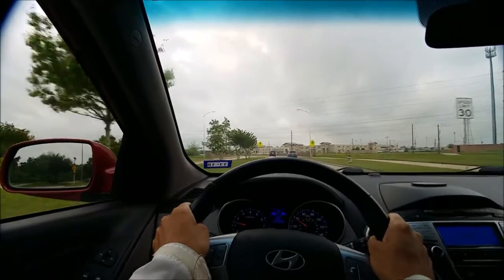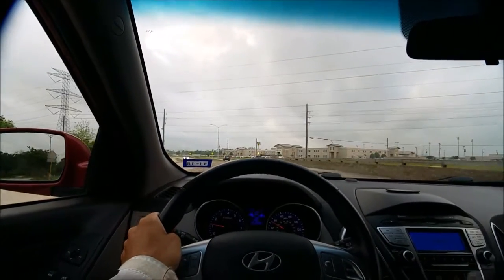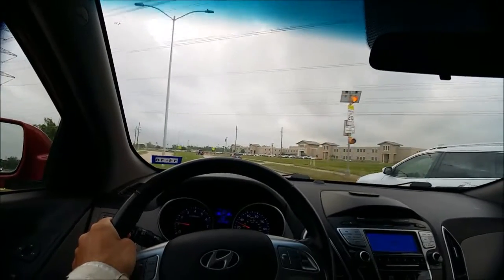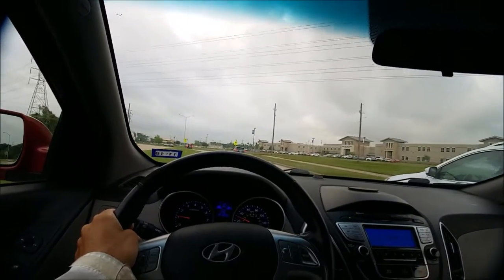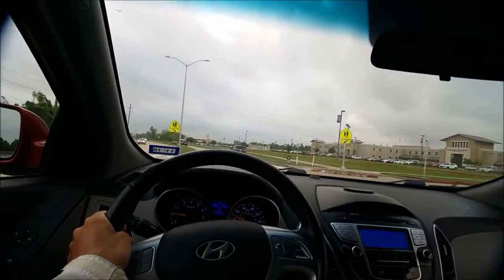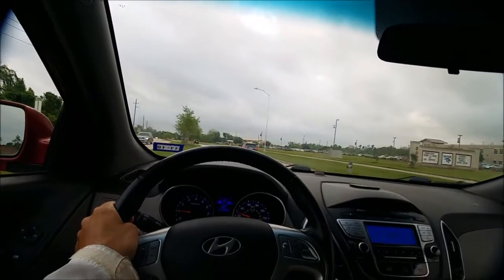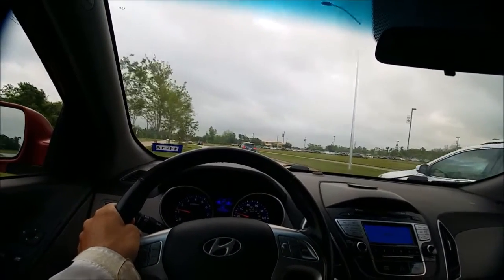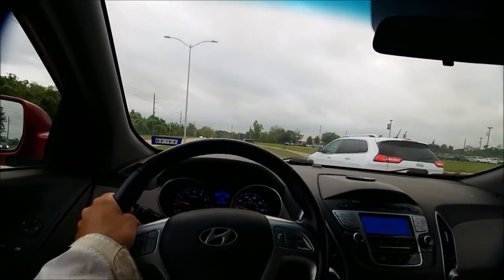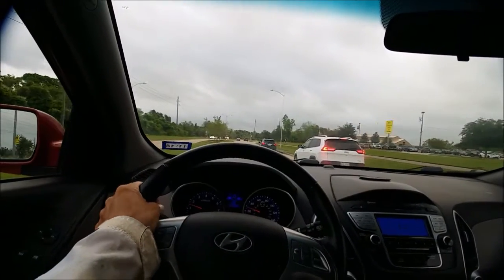It's overcast today but it's not supposed to rain until later in the day — maybe around five o'clock. Very low chance of any rain right now, so I don't think I need to wear my rain clothes. I'm not sure exactly what I'm going to be doing today, but I guess I'll be riding the bike.